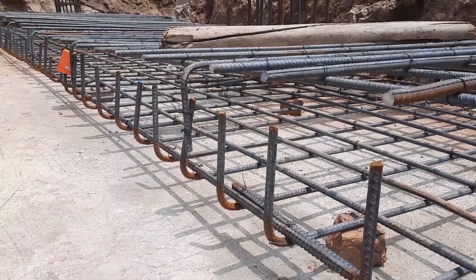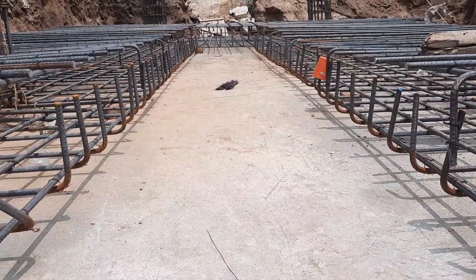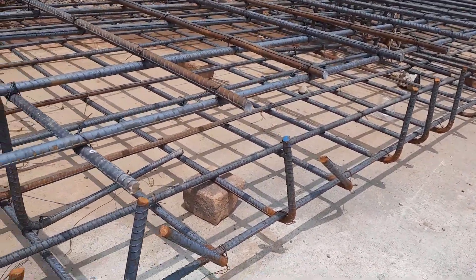They did PCC lean concrete with a thickness of four inches, ratio was 1:3:6. On top of this, you can see they provided steel mesh — bed depth here is 12 millimeters.